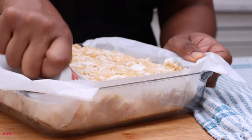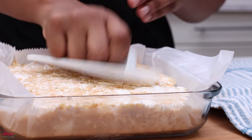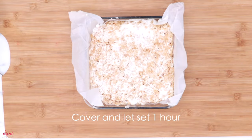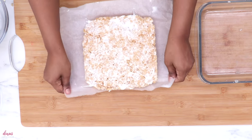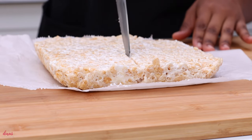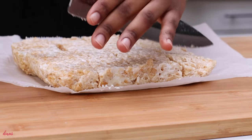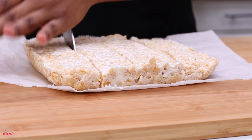Go ahead and dump this into your prepared pan and just press it on down. You can use a spatula or your hands — whatever you want to use to get it pressed out. Don't press too hard because then you're going to pack everything too firmly and you won't have those gooey pockets of marshmallows — and that's just the bee's knees. Once it has sat for about an hour at room temperature, go ahead and slice it up. Cut it into squares, wrap each square in plastic wrap, then place it in an airtight container and they last and stay so fresh for so long that way.